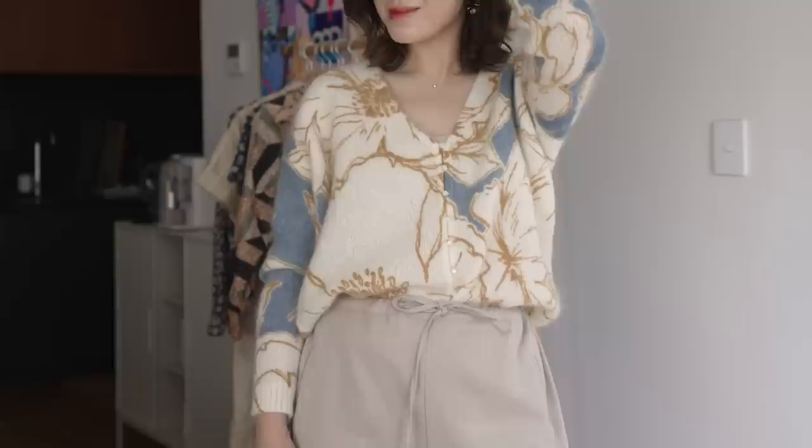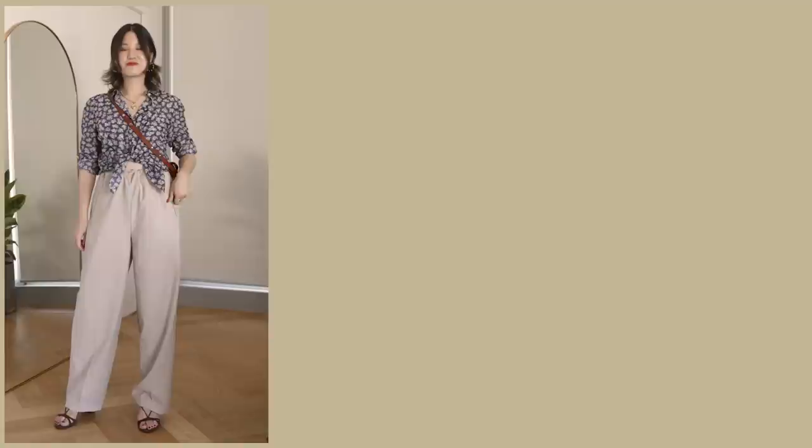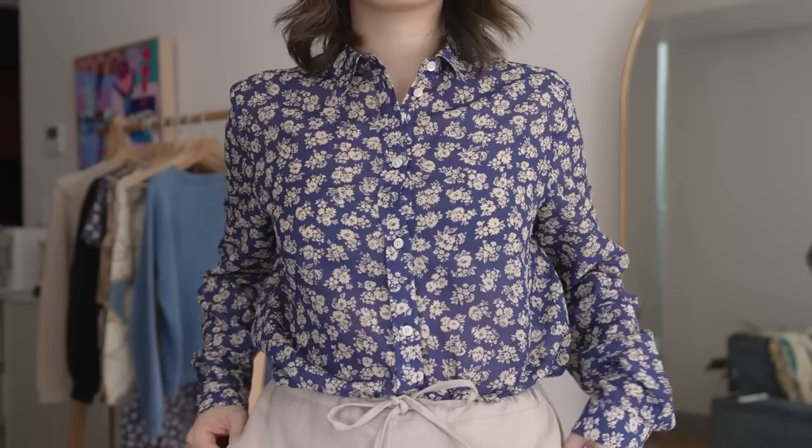Otherwise I'll have all the information in the description box down below. Here is the Piero shirt and some of the ways I've worn it so far. Starting from the beginning, when this came out of the box I was honestly surprised because on the website on my desktop it definitely looks blue, but the color is actually a little bit darker and more muted.